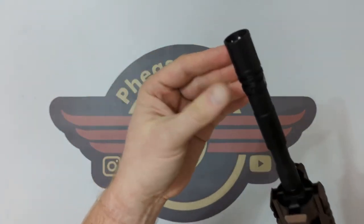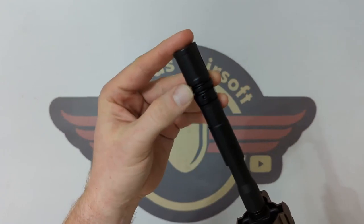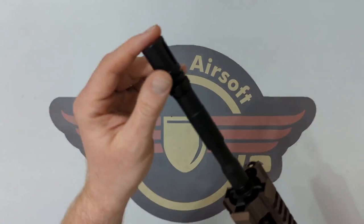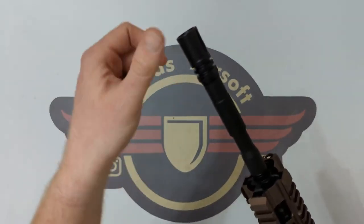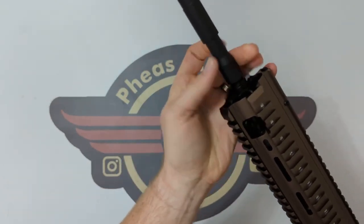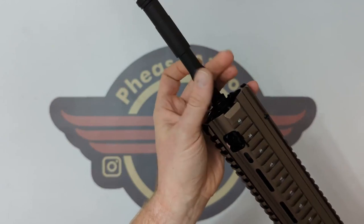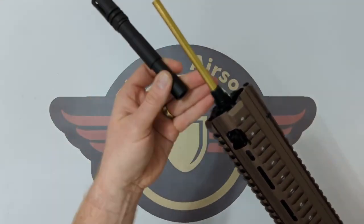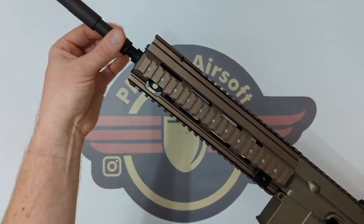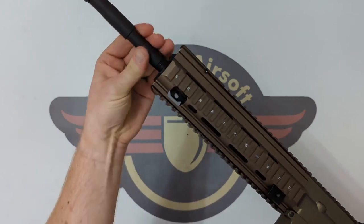Starting at the front — we've got a muzzle brake with a little grub screw inside, so if you want to remove it you'll need to undo that grub screw. It's a 14mm negative thread so it unscrews the opposite way. The outer barrel will also remove, again 14mm negative, and exposes the end — there's quite a long inner barrel running through that rail unit.